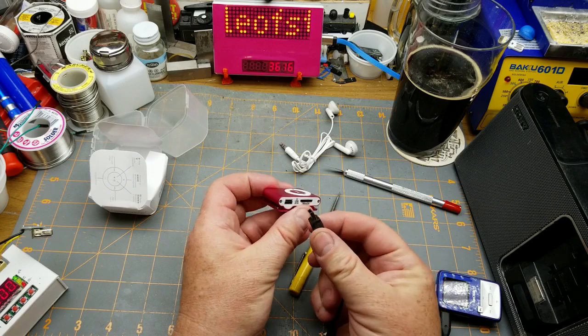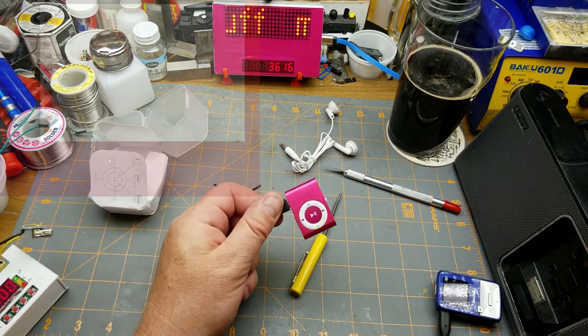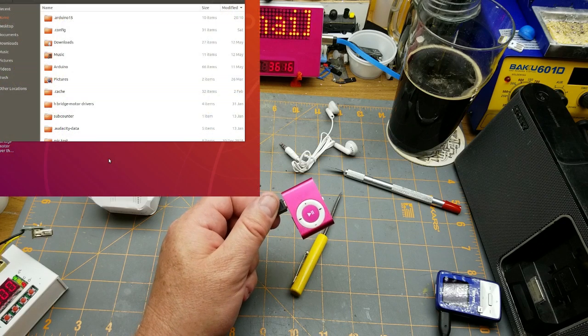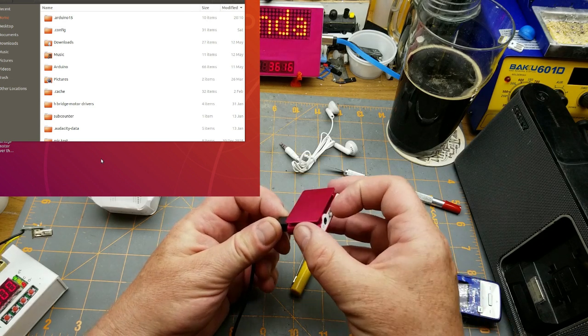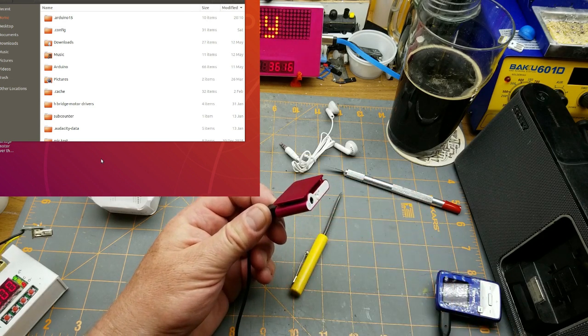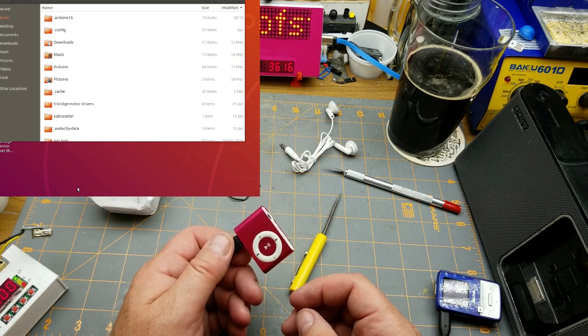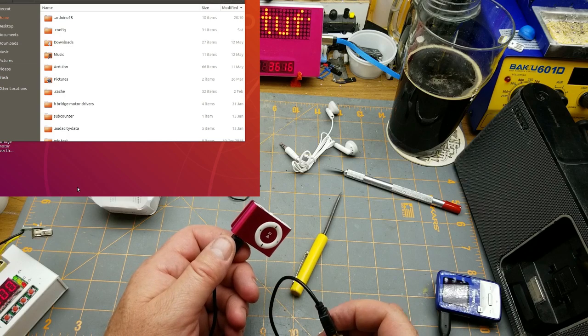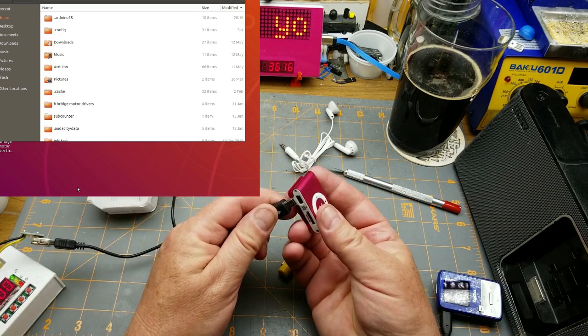Let's see what happens when we plug it into the computer with just the USB connection. Does the computer recognize it? Hmm — let's turn it on and see. That might just be a charging cable and not a data-capable one. Let's try a different cable.